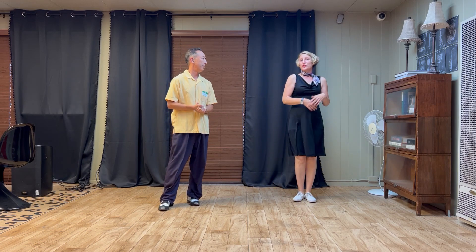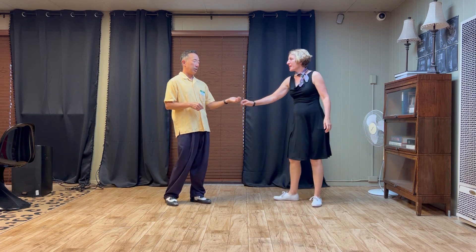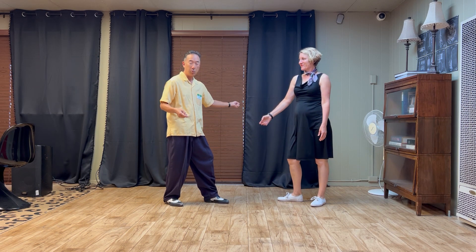We also added our twist arounds, but this time from just a basic swing out. As a prep on eight to get into it, leaders bring your right hand and left hand to your right, then back on one to the outside.